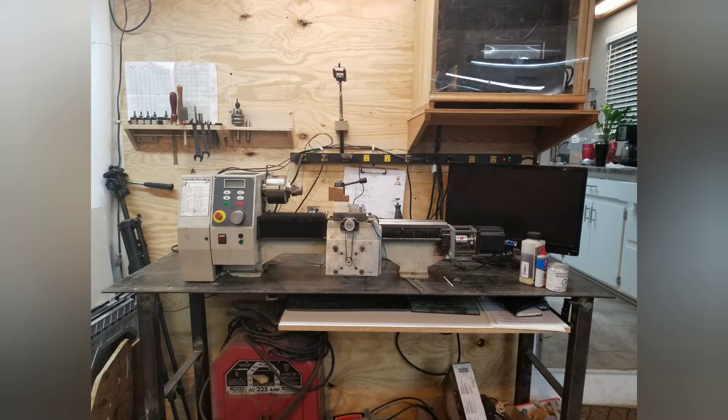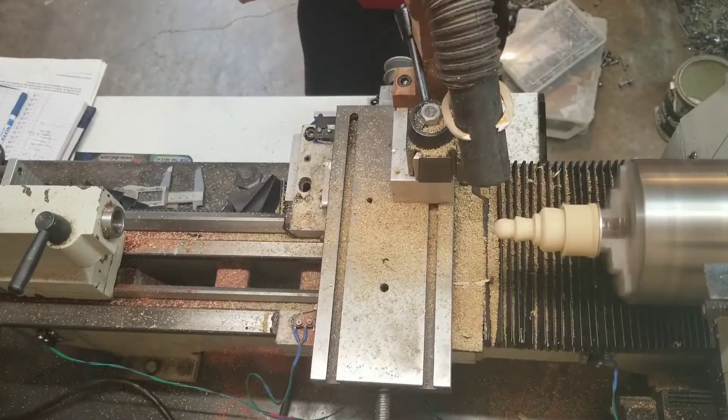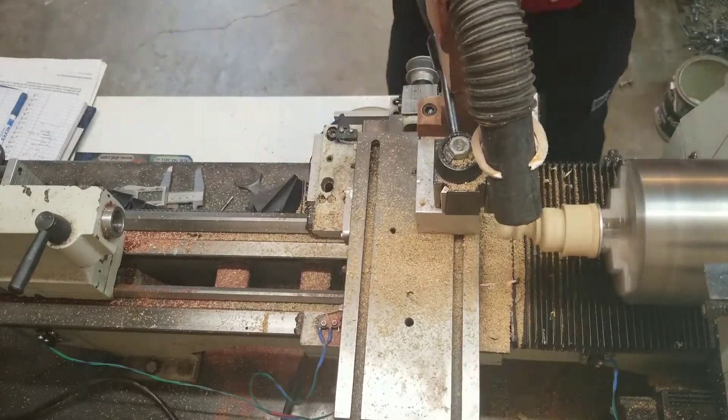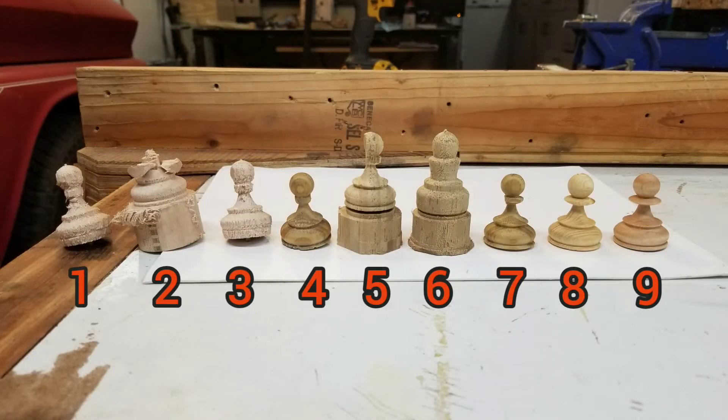With the initial setup complete, it was time to turn the very first part, which is this chess pawn. The learning curve was very steep, but after about 14 revisions to the G-code program, changing the cutting tool geometry, and crashing the lathe many times, it finally started to get a little bit better.